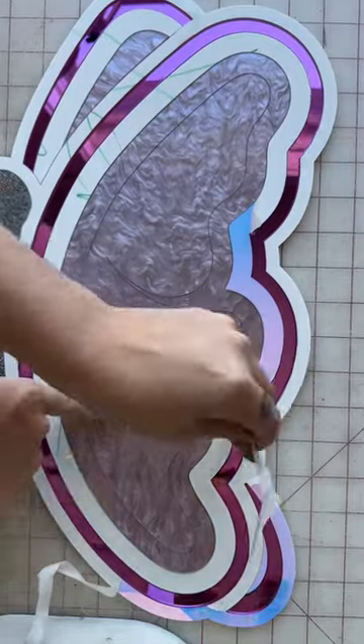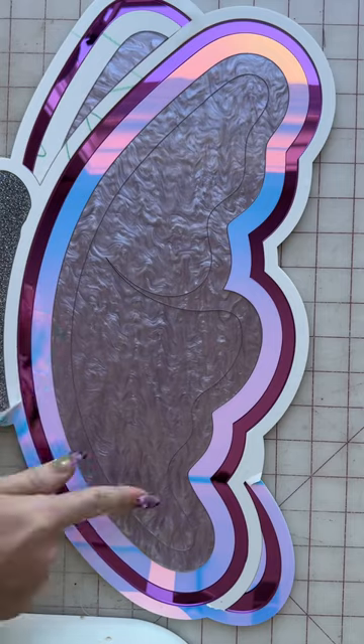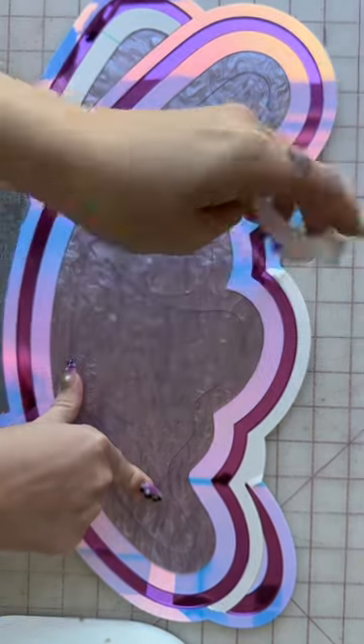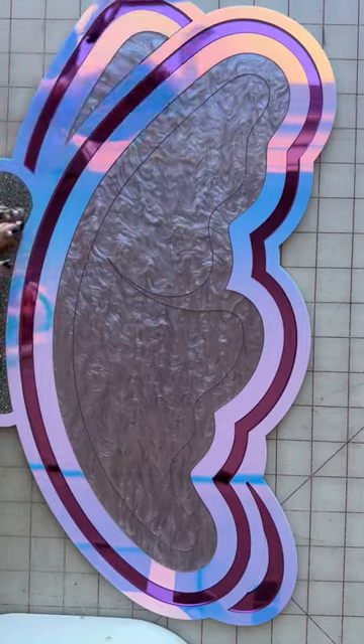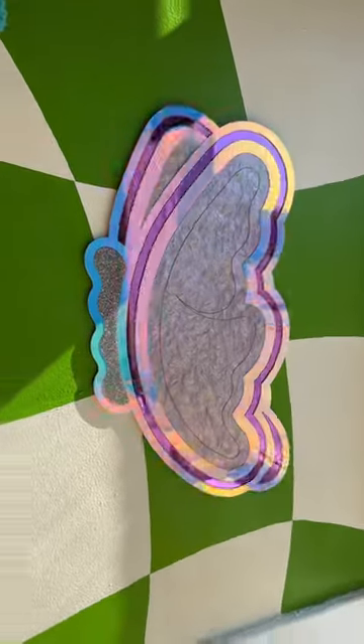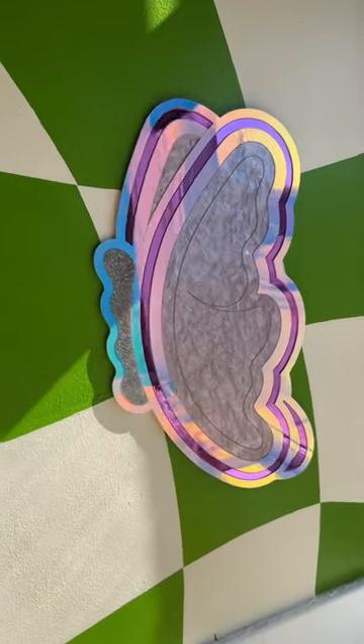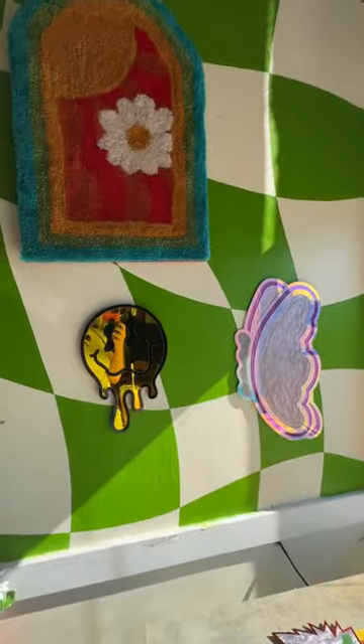This one is our butterfly wall art piece. It's also available as a light switch cover, and with this one you get to decide which way you want the butterfly to face. They customized the colors for this and did iridescent mirror, pink, mauve, pearl, and silver glitter. Here it is on a wall — here's my hand for size reference. I love how the light hits this one, especially the iridescent and mirror.